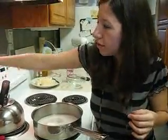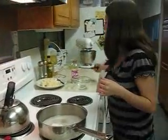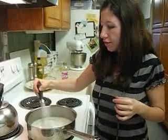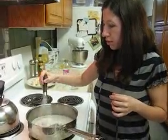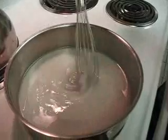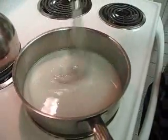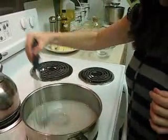So we're going to turn the heat on to about medium, and then just gently stir so you get the sugar dissolved. Be careful not to get too much sugar on the sides. Just mix that up.